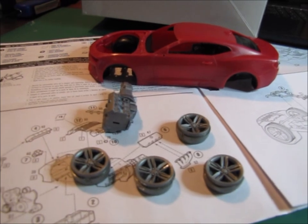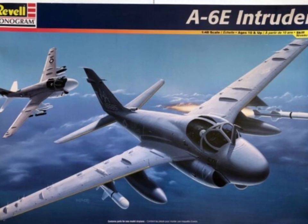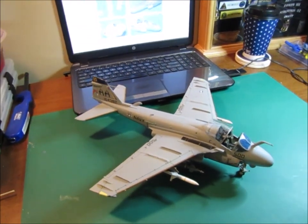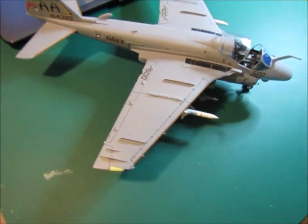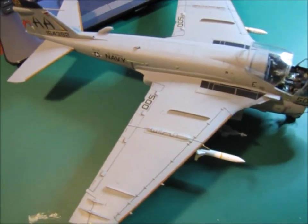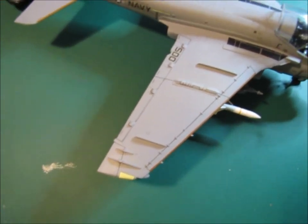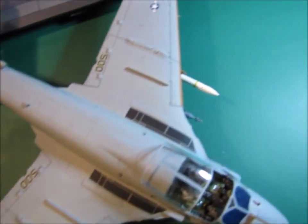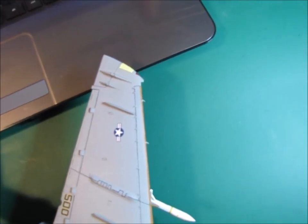In the meantime, I want you to look at the Intruder. This is my 1/48 scale Revell A6E Intruder. I wanted to show you some of the details on this kit: the slats, the flaps, the wing fold, the speed brakes. You can see some of the panel lines on the other wing — again, slats, flaps, speed brakes, wing folds.